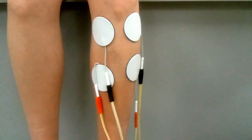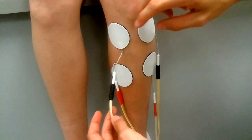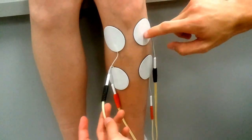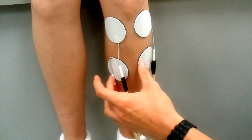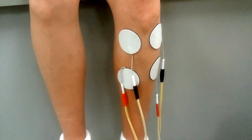This is just the IFC setup for tibialis anterior. Of course, quadripolar. You're going to cross the lead so you got negative, positive, negative, positive. You're not going to have any big contraction. This is used just for pain purposes.